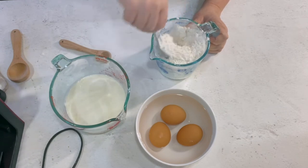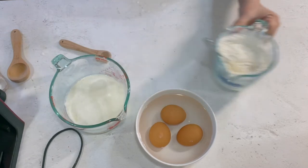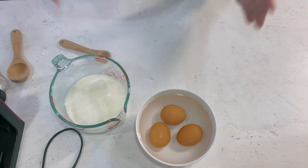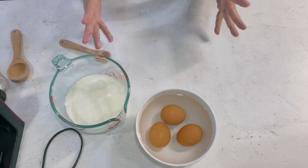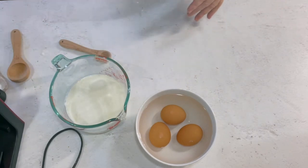I know somebody is going to ask why cake flour and why all-purpose flour. It just kind of depends on the texture you like in your waffles. Cake flour will make a very tender, very soft, light waffle. All-purpose flour will make a slightly more crunchy crust. So by putting it half and half, I think I get a better waffle all around — tender on the inside with a crispy crust on the outside. And if I'm wrong, don't tell me because I'll be sad.